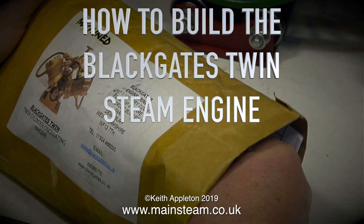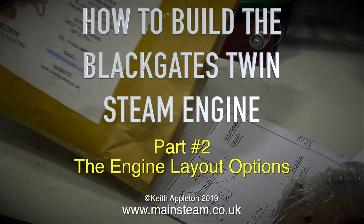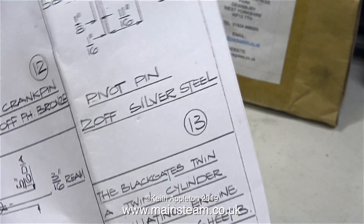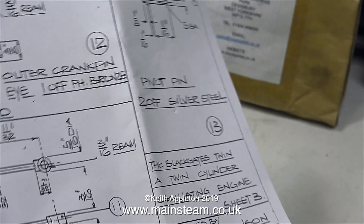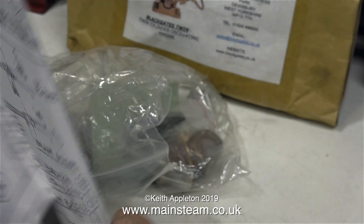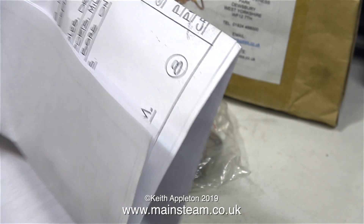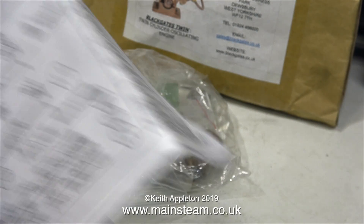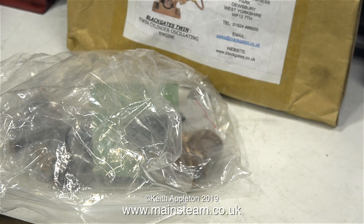How to build the Black Gates Twin Steam Engine, part 2: the engine layout options. My advice to anyone building a steam engine, whether you're building one or two, a small one or a large one — before you do anything constructive, look at the drawing, study the drawing and read any instructions from cover to cover several times.